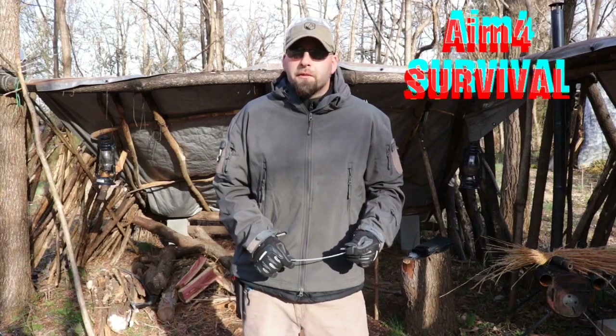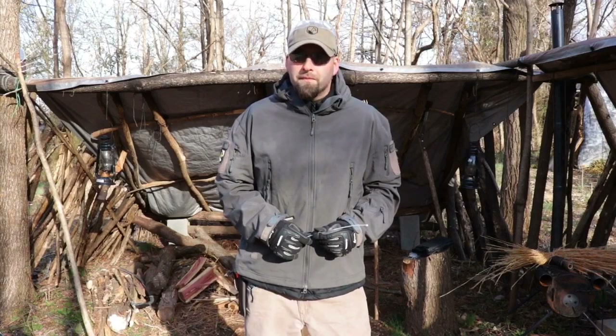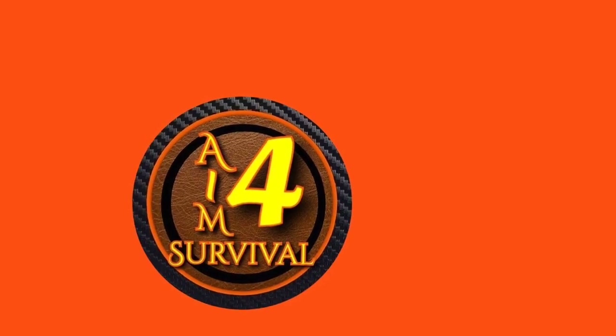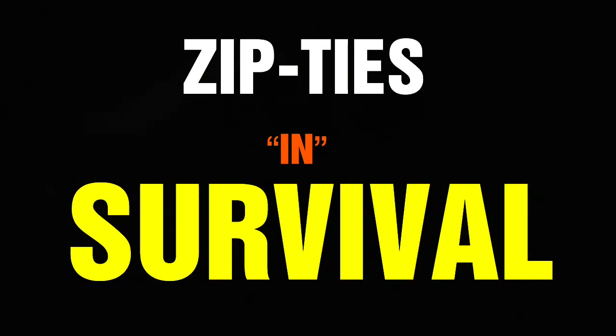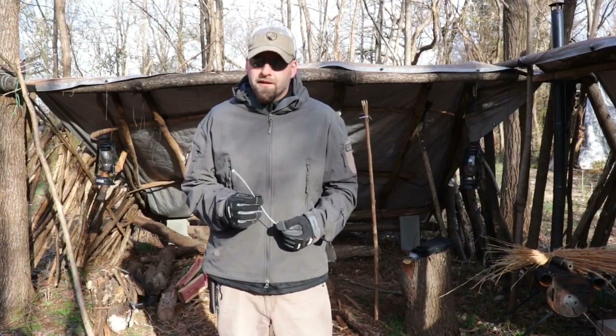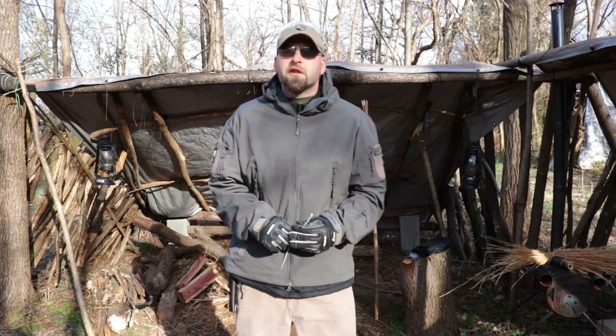Hey everybody, thank you for watching A for Survival. Today we're going to be talking about how a zip tie can be used in a survival situation. Stay tuned. So today we're going to go ahead and talk about zip ties — there are so many uses in survival. Let's go ahead and get started.